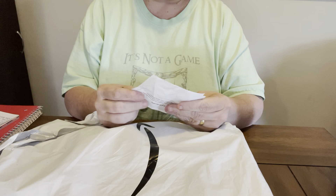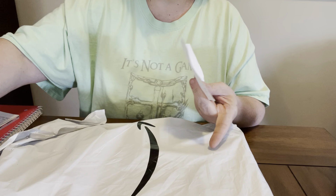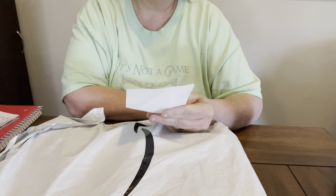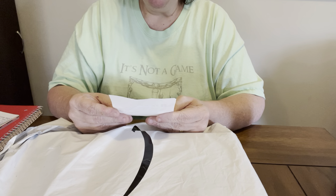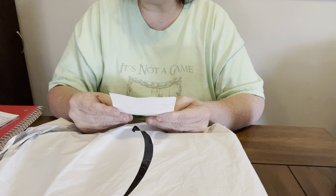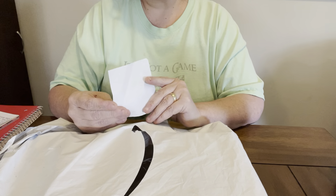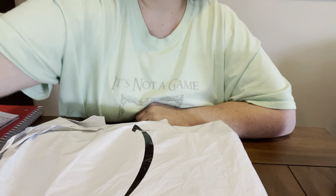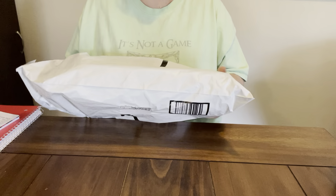I just about squalled when I seen it, cause I had to cut the end open. And I about figured out what it was by feeling of it before I even opened it. But it says, 'I saw this and thought of you. Thank you for all you do for your YouTube sisters. Love you.' From Trisha Sweet T. So y'all go check out Diamond Painting with Sweet T. I love her and y'all, I'm so excited, I can't stand it.